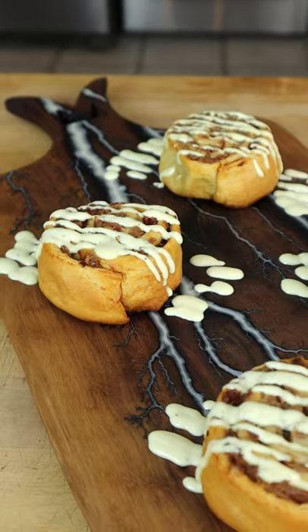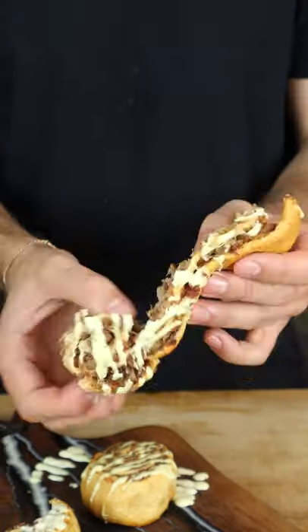I have to say, these came out significantly better than expected. Find the full recipe on my website. Wow, this is amazing.